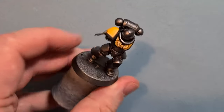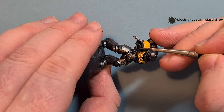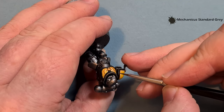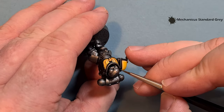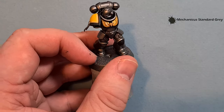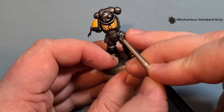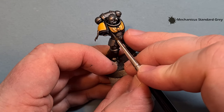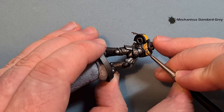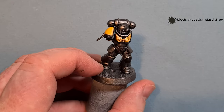Highlighting the black is really easy — Mechanicus Standard Grey is the color. Move the brush along the shape of the miniature so where you've got a hard edge you can move the brush to catch it. For the chest plate, just follow the design a little bit to pick it out. Don't forget the gun's going to be across the chest. If you're a little untidy with it you can go back in with Abaddon Black.